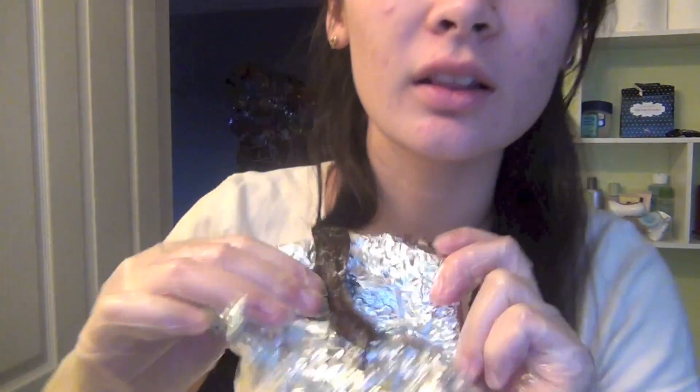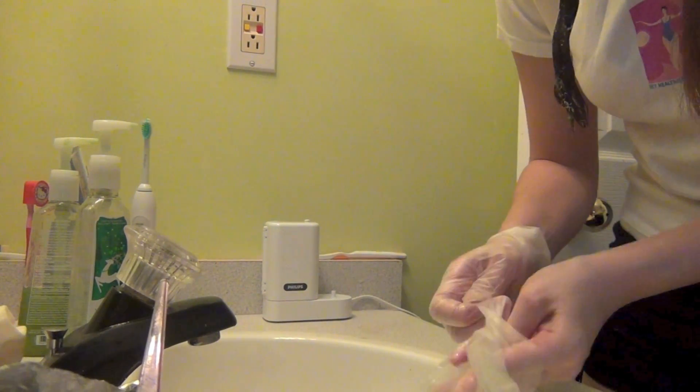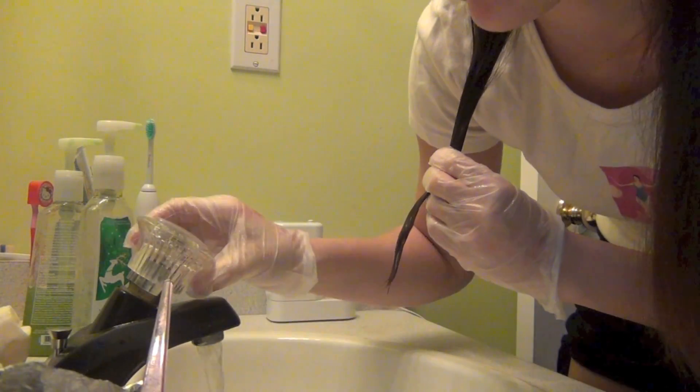I'm just going to show you guys — make sure you wear old clothes with this, and then just unfold your aluminum foil. So it's lighter — you guys can't really tell on camera, sorry, the lighting in my washroom is really bad. So now you want to make sure your hair is even before you rinse. What you want to do is you can just rinse it under the tap — just take the hair dye out. I'm just taking the strand of hair and putting it in warm water, not hot or cold, and then just rinsing it out.